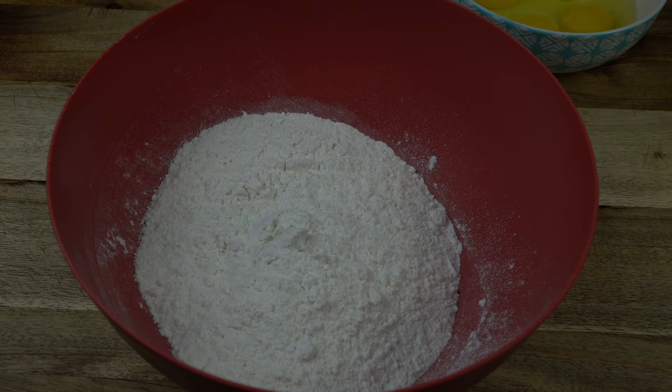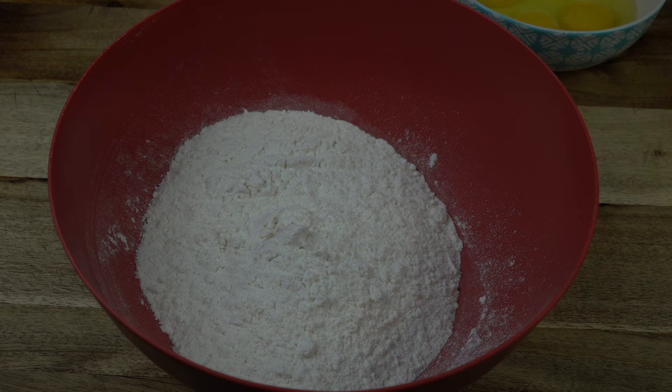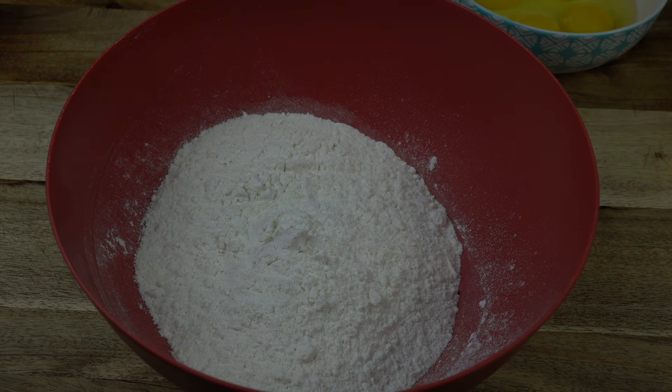Hello everyone. Welcome back to Cooking with Donna. I have missed you all. I've been busy, but today we're making little mini pineapple upside down cakes.